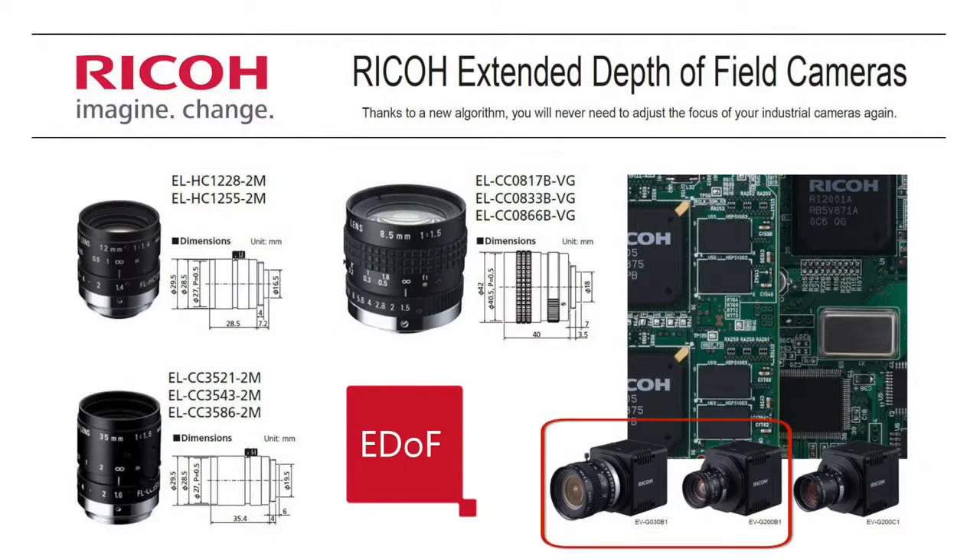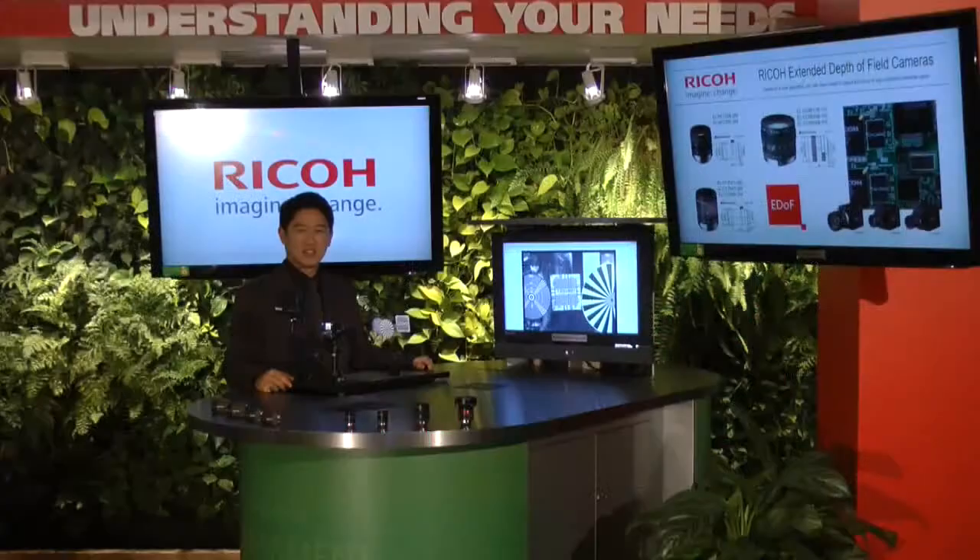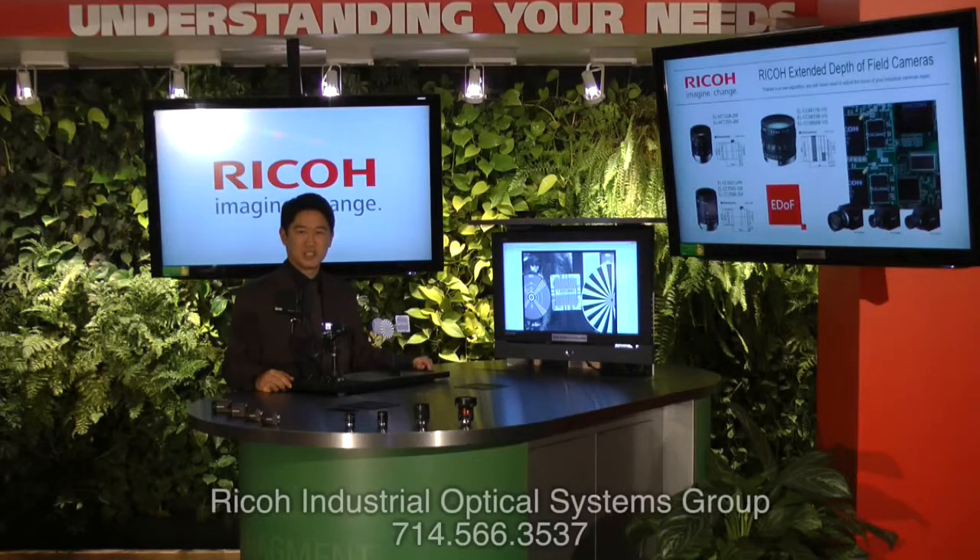The cameras come in 2 megapixel and VGA monochrome, and 2 megapixel color. Thank you for watching this video. If you have any questions or need further demonstrations, please contact us using the information below.